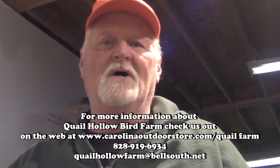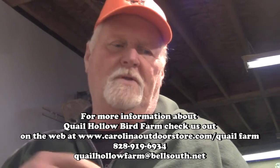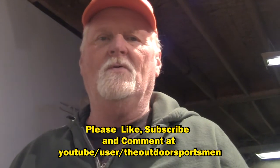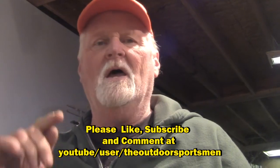I'm Jim from Quail Hullabird Farm. I hope you enjoyed this video and it'll help you next time you decide to hatch out some eggs. We'll come back in a later video when these birds are ready to go out to the flight pen and show you how they fared through the growing-up process. Thanks for watching — please comment, like this video, and subscribe to our YouTube channel so you'll get further videos about raising quail. Catch you later, everybody.